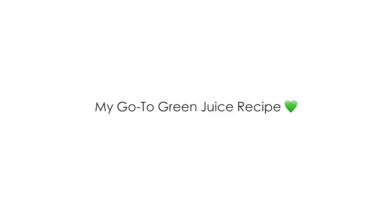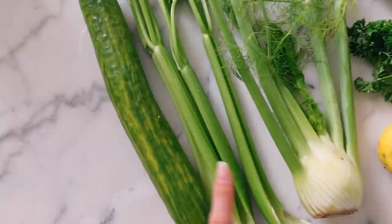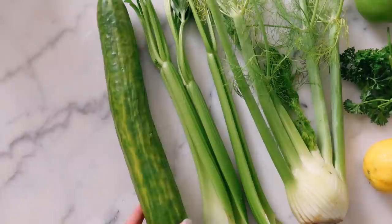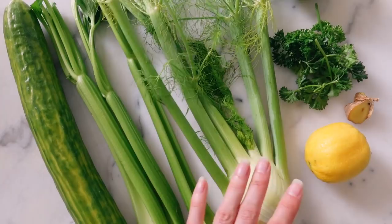In today's green juice I'm doing cucumber, celery, fennel, lemon, ginger, parsley, and green apple. This is one of my favorite combinations. I love cucumber because it just adds so much juice. Celery is just an essential. Fennel adds such a beautiful flavor and makes a lot of juice too, so I always love to add fennel. And then lemon — it's just super refreshing.